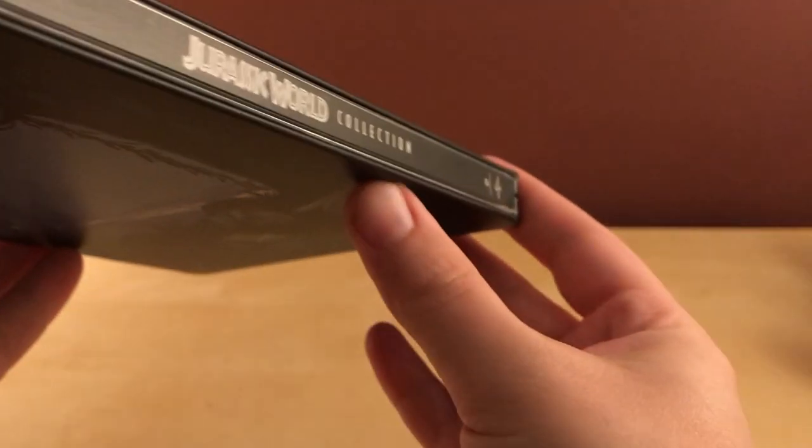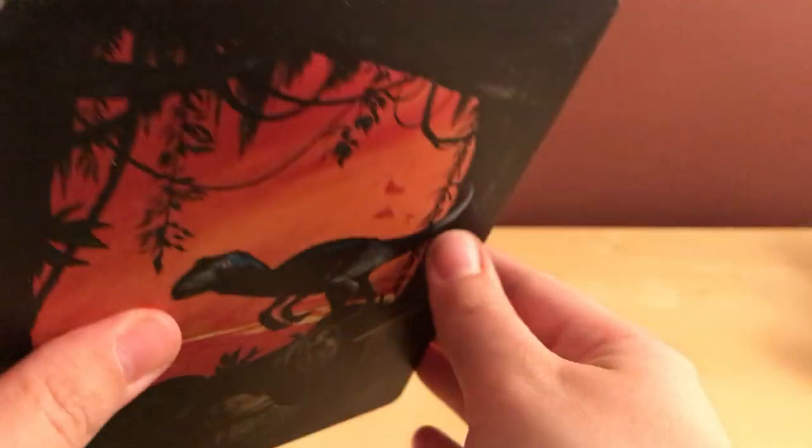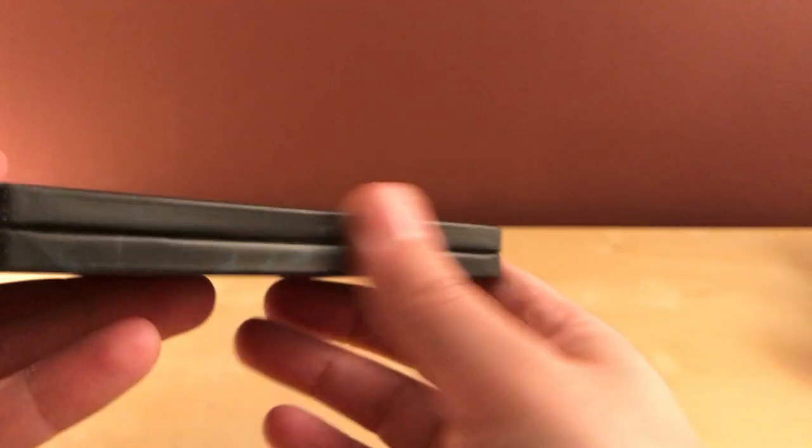On quick inspection it looks like it's okay. No spine slash that I can see. Maybe I got lucky. Let me check inside here.